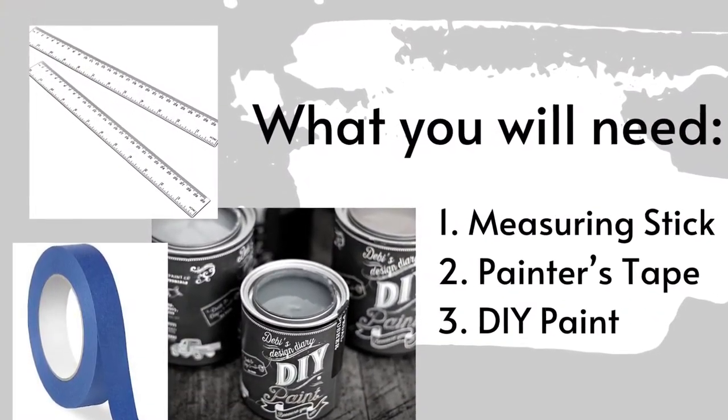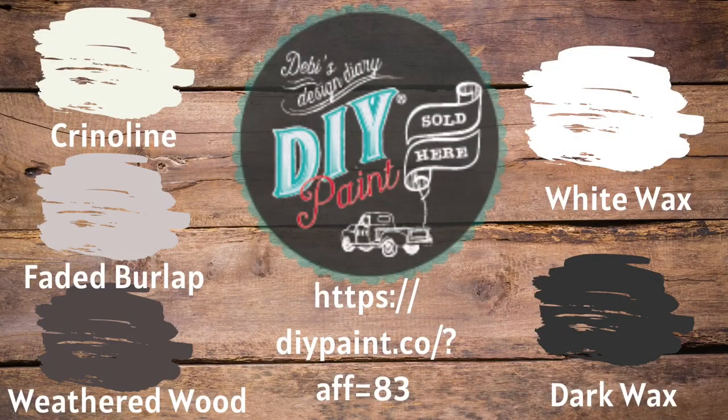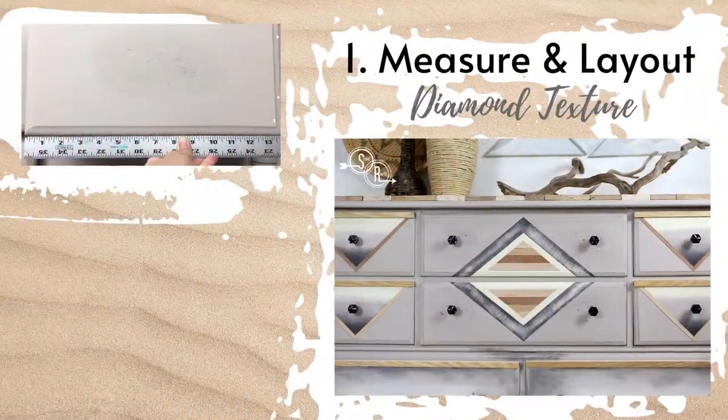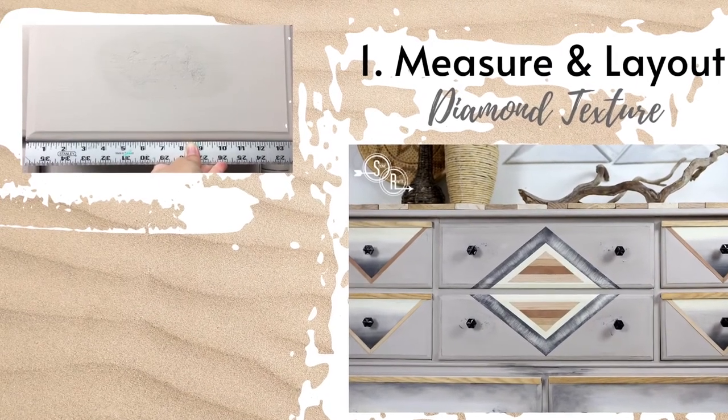Plan out your pattern, keeping your drawer location in mind, and then measure and tape off your design. Construct your patterns using painter and masking tape, and use spacers to keep things neat.